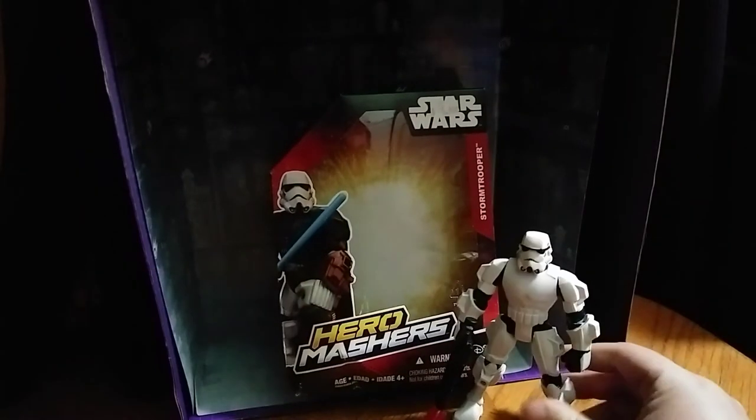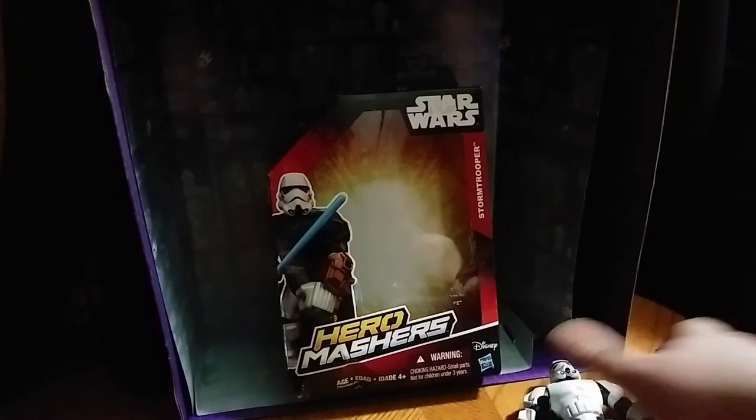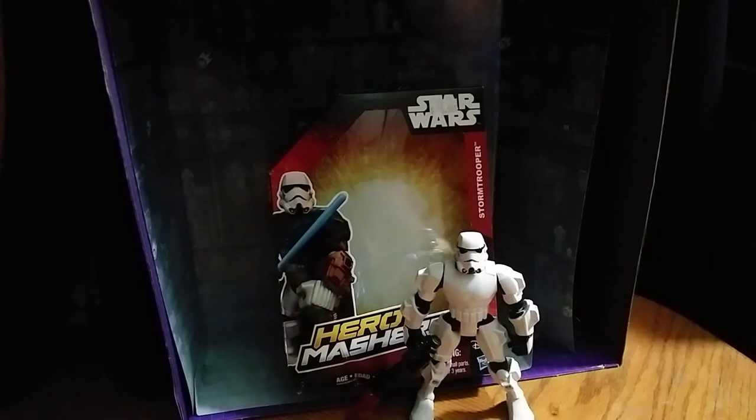So this review is going to be really short. Hero Mashers — I never got into this brand when it came out, but I really dig them now.